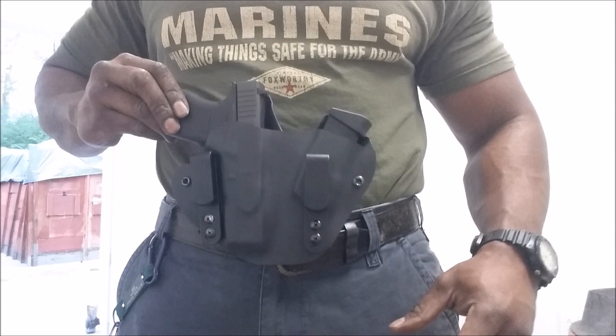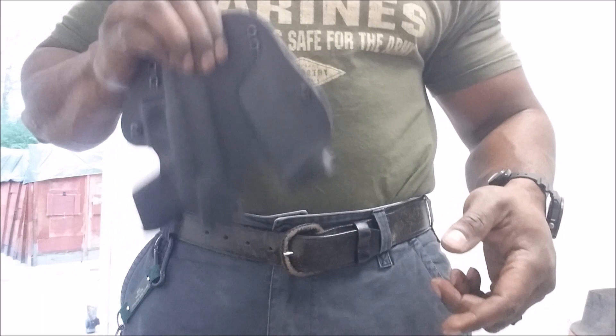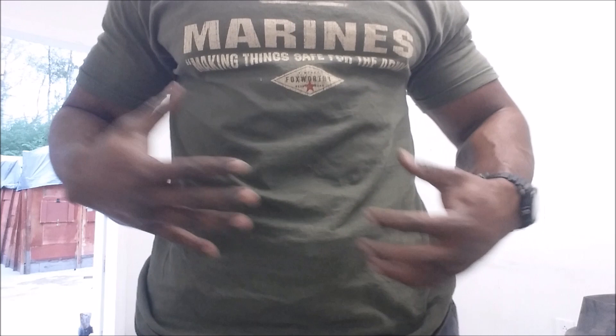That's the front side of it, and the back side sits right here. The belt goes through these two loops and it hangs right here. The retention is pretty good — I'm gonna drop it and it goes right in. This is a concealed holster.